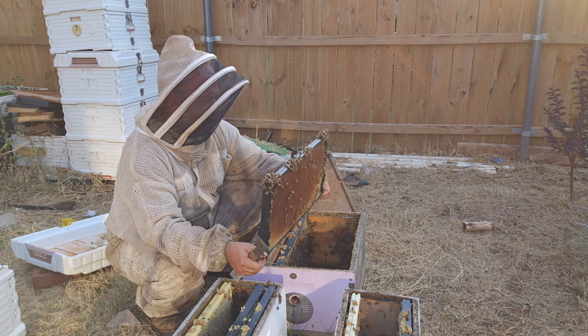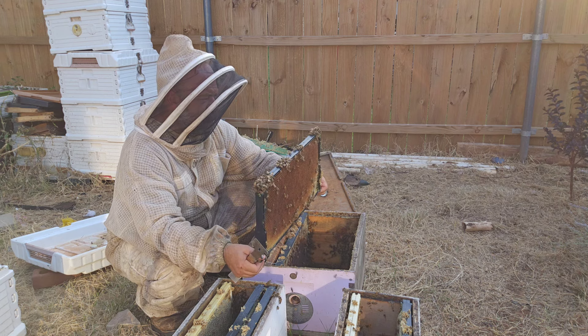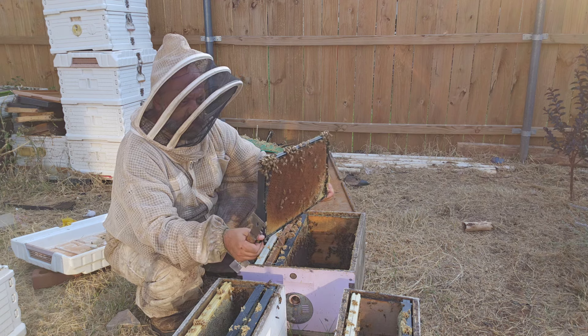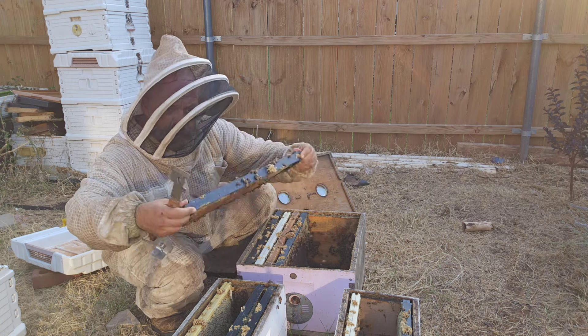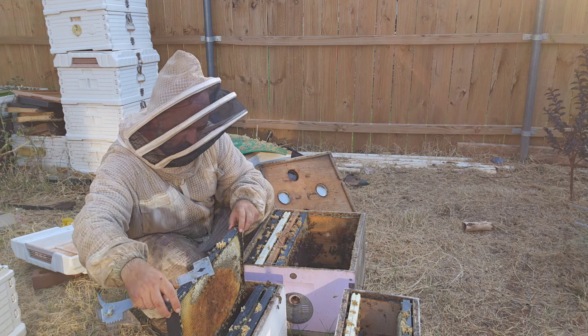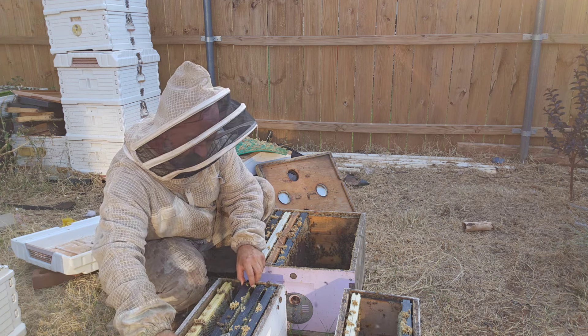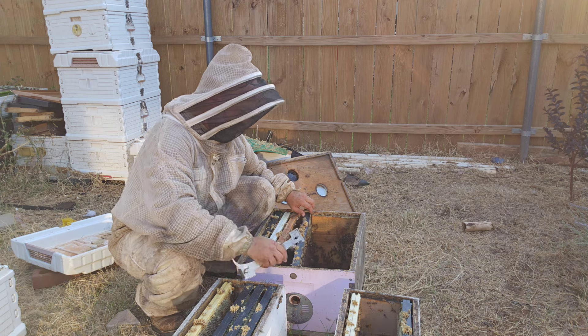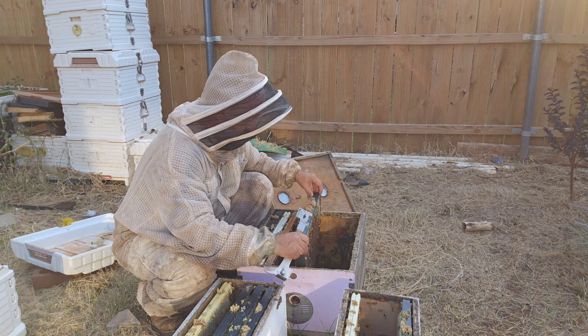We'll feed them pollen patties, give them syrup, and get them grown. We have plenty of time to get them done before winter sets in, so not worried about getting them up to strength.